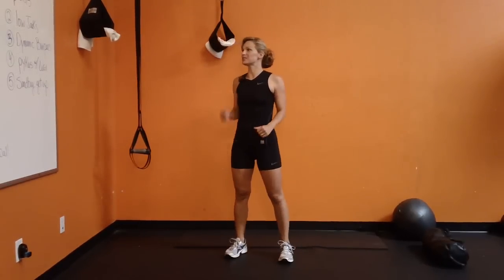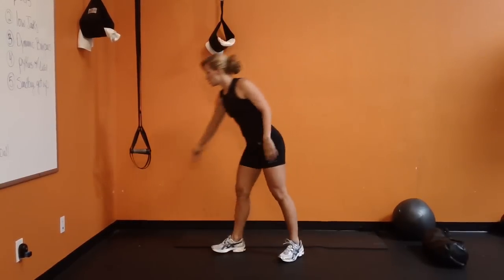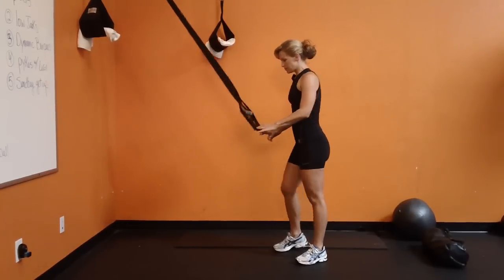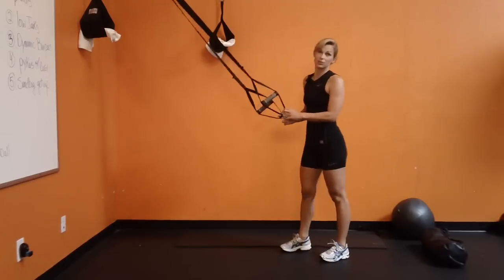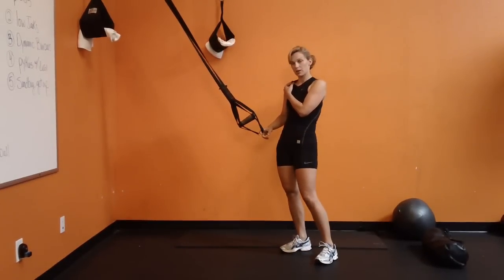ZWoww 12 starts with pistols. I can't do pistols without help, so I use this — it's kind of my homemade TRX band, and I use it to assist me. Here we go.